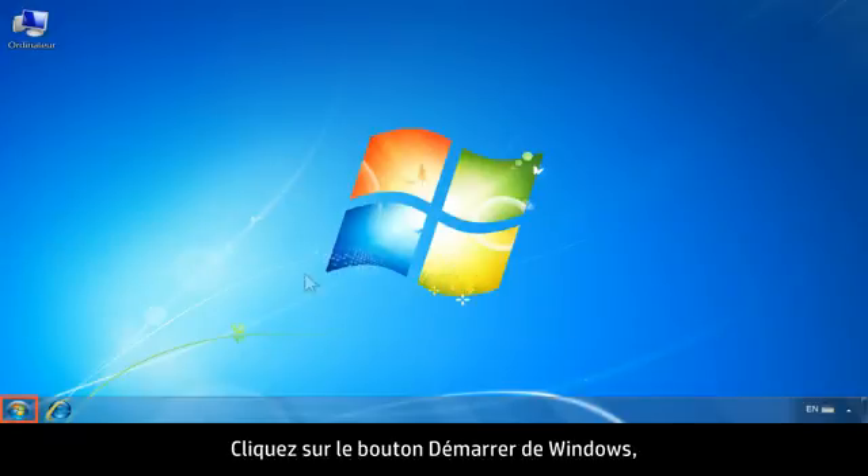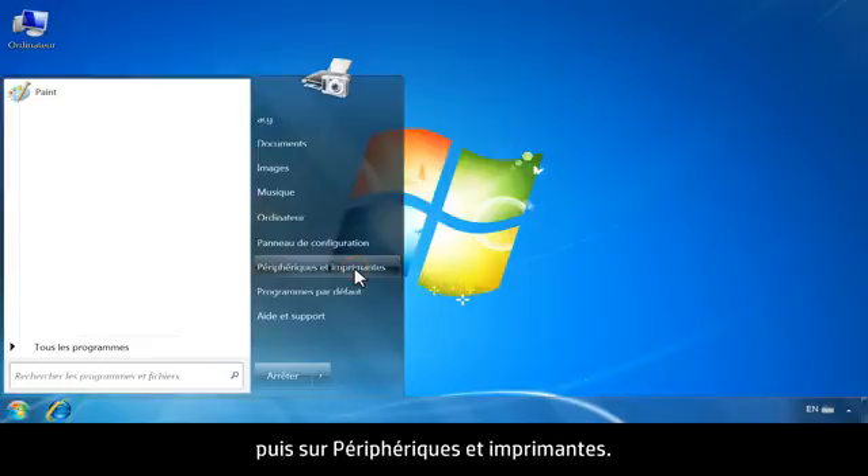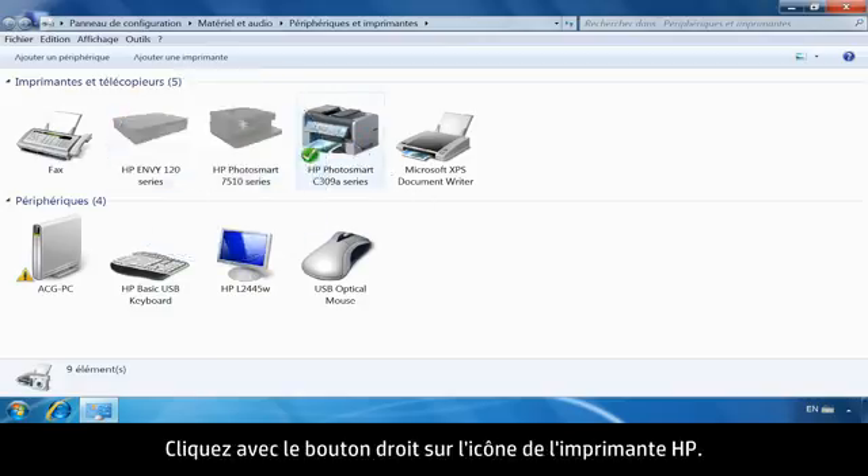First, from your computer, click the Windows icon. Click Devices and Printers. Right-click the printer icon for your printer.